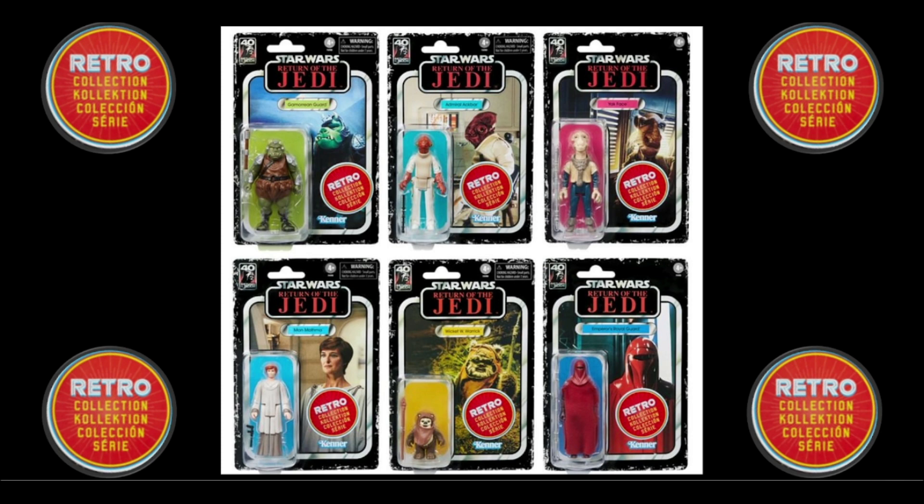And yes, I did not miss out the sixth figure there — a brand new one. Now this is what a retro collection should be all about: the classic Star Wars stuff with those characters that were never originally produced from that original line, to sit nicely with the rest of our Kenner Star Wars collection.